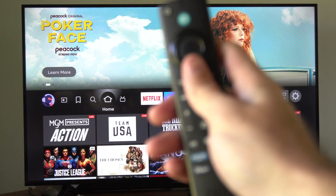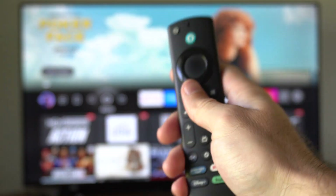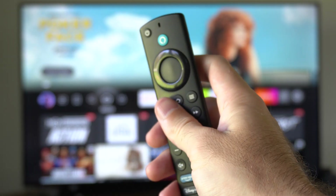Hey everyone, this is Tim from Your6Tech. Today in this video, I'm gonna show you how to connect and pair an Amazon Fire Stick that is not connecting.